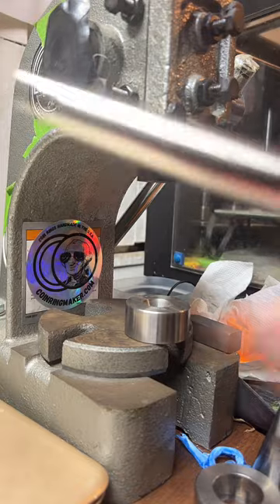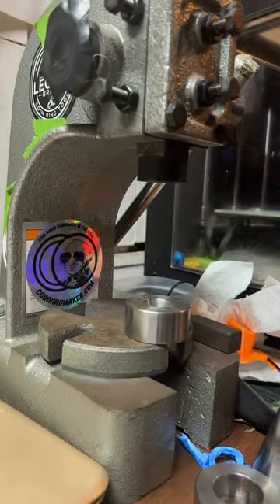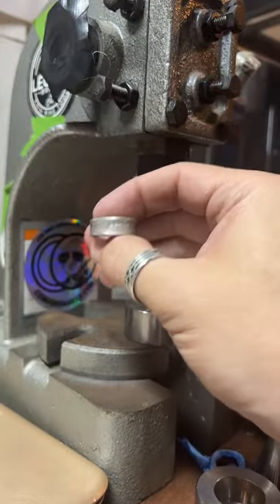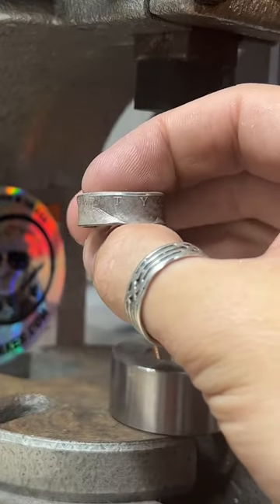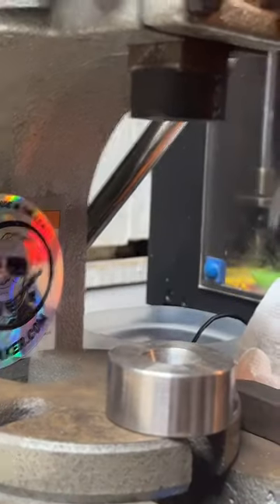I'm double-checking my size on this — we're right at 10 and a half, so that's perfect. The shape of the ring looks very nice. Now we're just going to go clean it up and bring that shine back to the silver.